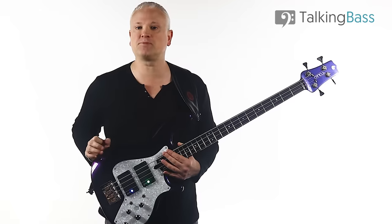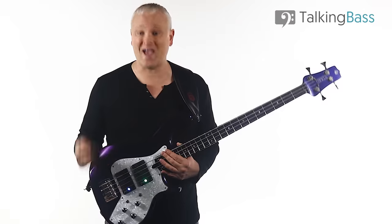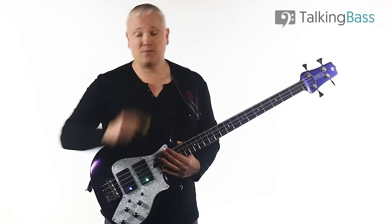On the jazz side, pick playing is a little rarer, but Steve Swallow is one of the greatest electric jazz bassists ever — and he plays with a pick.